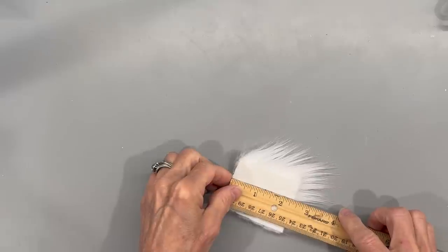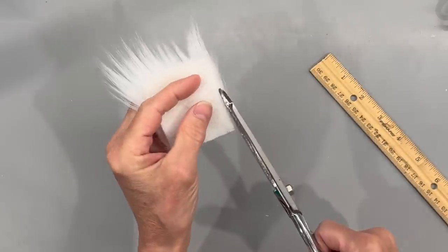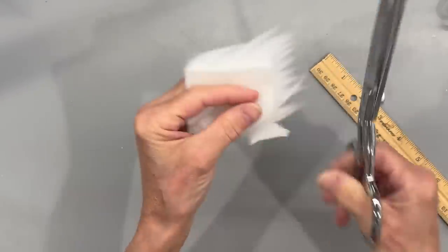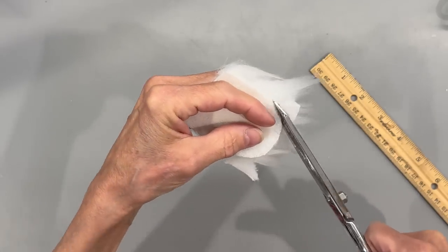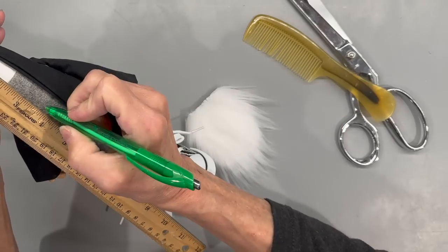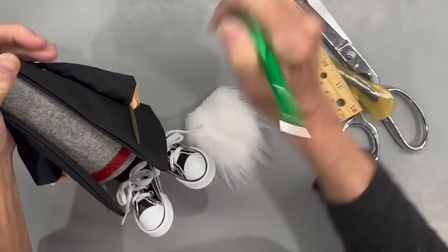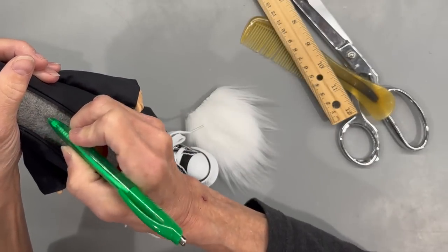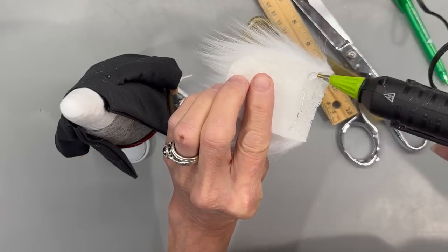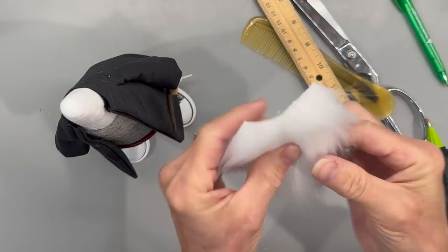I'm going to make the beard using a two inch by two and a quarter inch piece of faux fur. I'm going to trim around the edge in a U-shape around the bottom — this was just a scrap piece I already had. Go ahead and clean all the excess fur off. Then come down three and a half inches from the top of the cone — that's where I'm going to attach the beard. Take a little hot glue, put it on the back, and attach it right to where you drew that line.